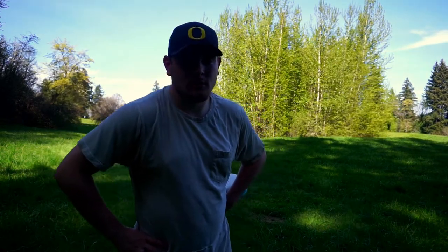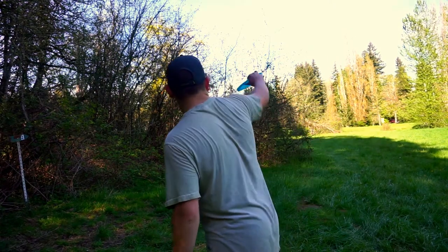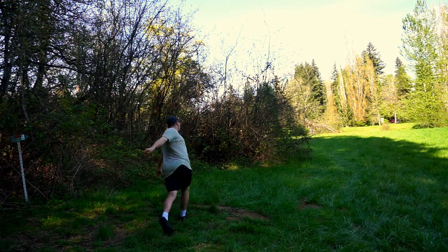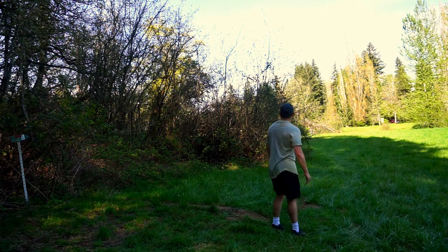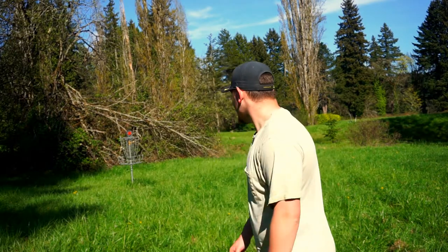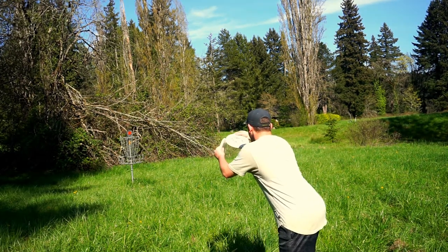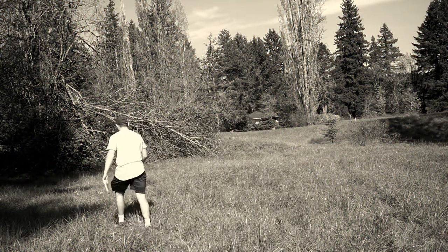I'm negative one right now, let's try and get to negative two. All righty guys, here we are on hole nine. The play is basically just a big spike hyzer over this bush with the P3X. Hopefully I can get a birdie here and finish at negative two. Came up about 20 feet short, should have a putt for birdie. Last putt of the day — about 20 feet for birdie. They ask you how you are, you just have to say that you're fine, you're not really fine, you just can't get into it because...